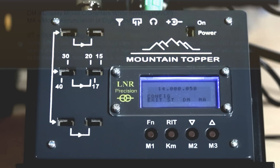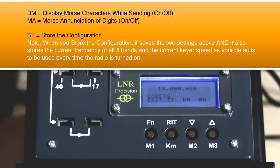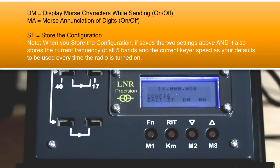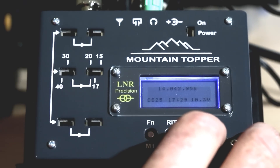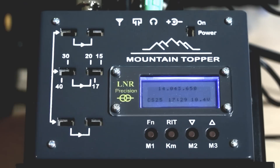The full config menu is: keyer speed, direct frequency entry, message, tune, time, and config. The radio remembers everything you set. Like the MTR-3B, you can set default frequencies for each band, set your default keyer speed, and those are restored as defaults every time you turn the radio on.